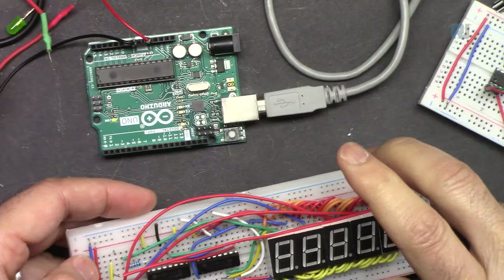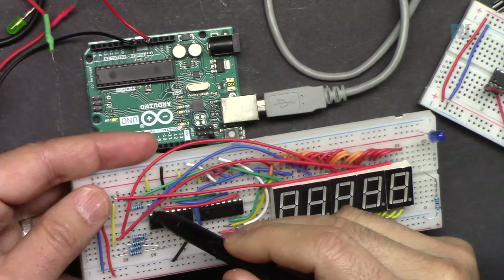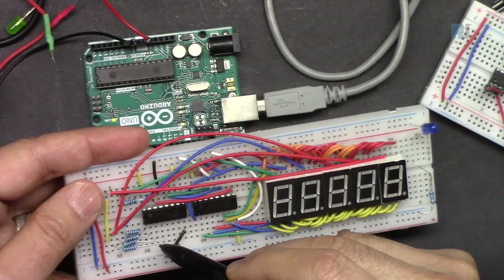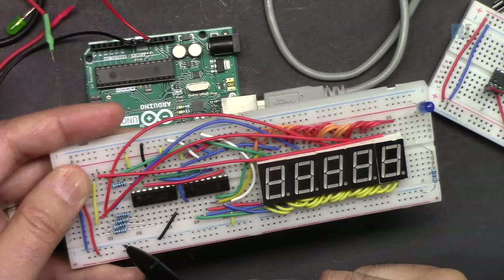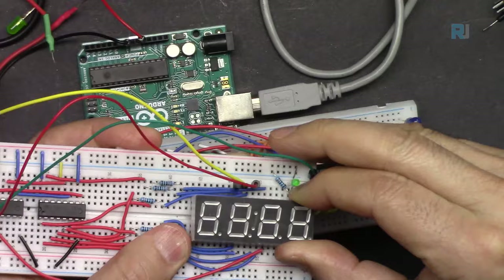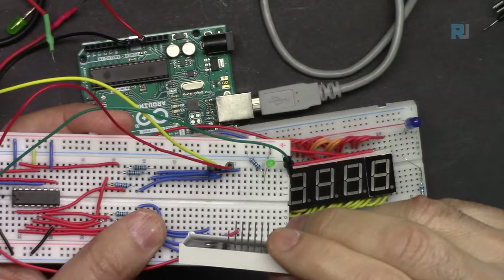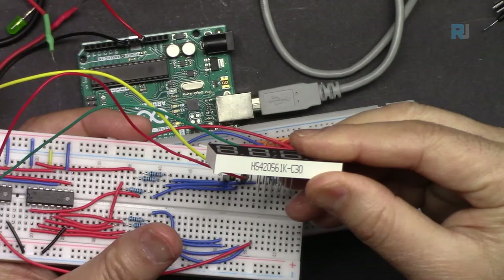In the code, we confirm wiring then connect each digit's common to pins Q0 through Q4 on the second chip, each through a resistor. This lazy connection puts the resistor on the common path. For a four-in-one package display like the HS420561K-C30, all wiring is internal and the external pins are just A, B, C, D, E, F, G, common, and decimal point.